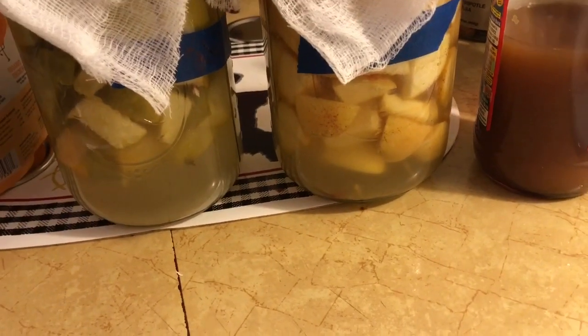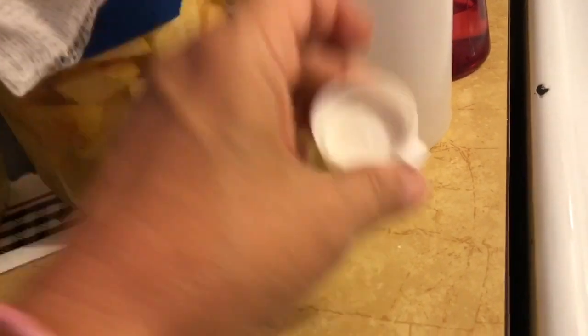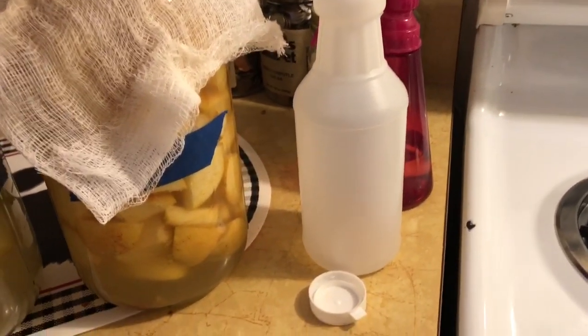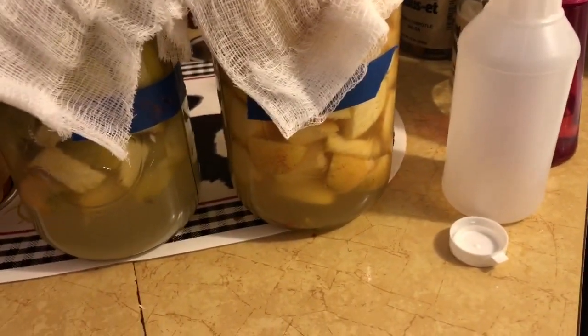I think one more week and I can separate the apples from the liquids, and we can bottle it. I've got some glass jars, but I also have a plastic apple cider vinegar jar that I had from store bought — it's all cleaned out and it's drying. I want to put some in there, but I have some glass jars to put them in too. This one's a pourable one, so it's easier to pour for a salad or whatever, and we'll see how it tastes.